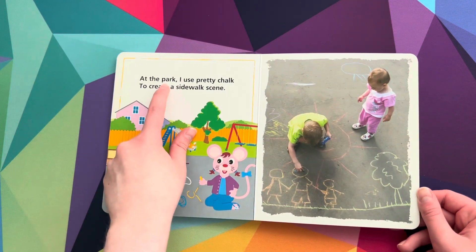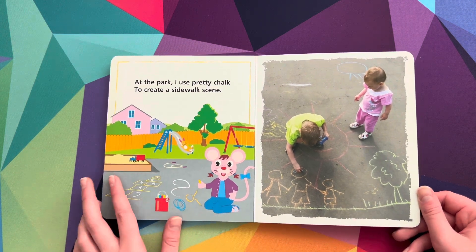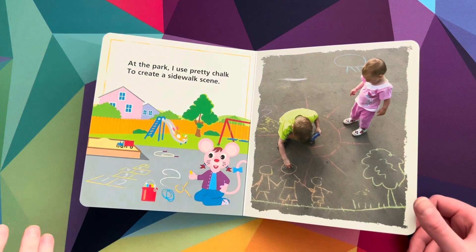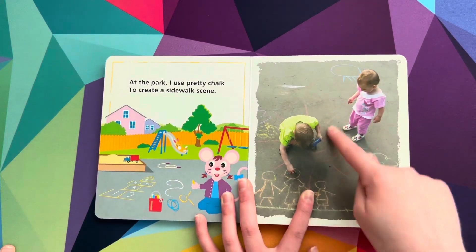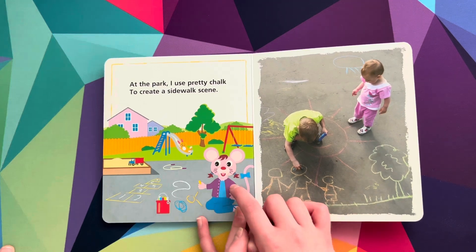At the park, I use pretty chalk to create a sidewalk scene. A sidewalk scene. Oh, I see a big sun right there, a tree, some people right here. And then this looks like a park. This looks like a mouse or something.